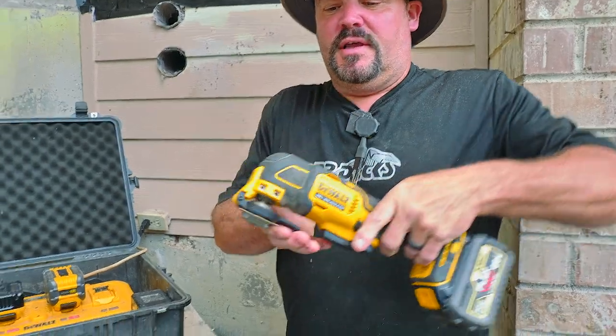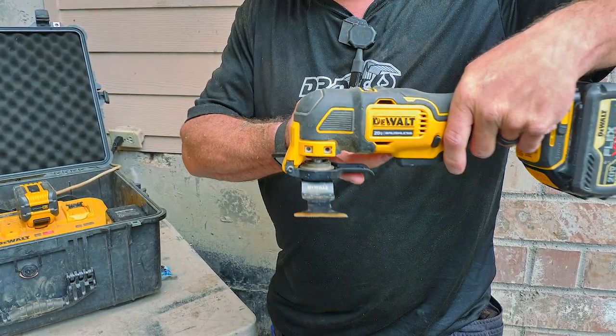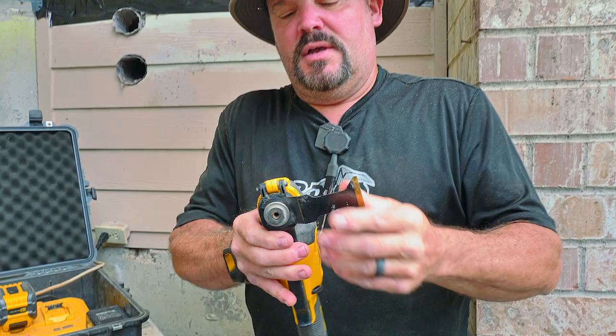The other cool thing is you can adjust the angle that you want to put the blade on. So if you're trying to get into a funky angle, you don't have to keep it straight — you can put it sideways and come in from the side if you're in a limited space.